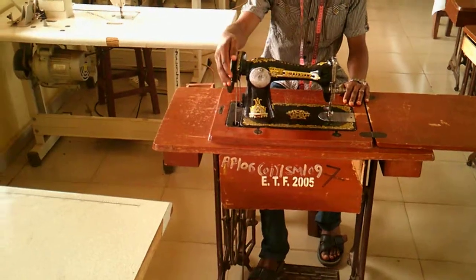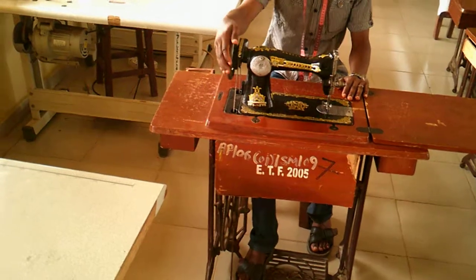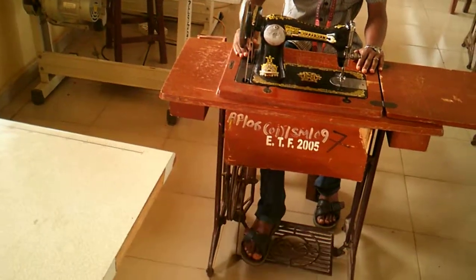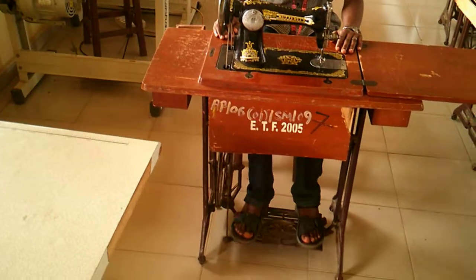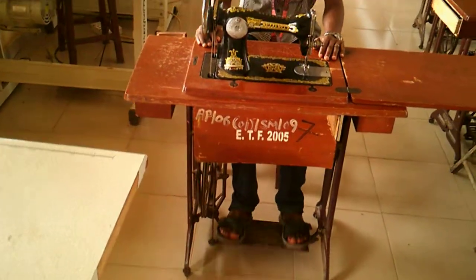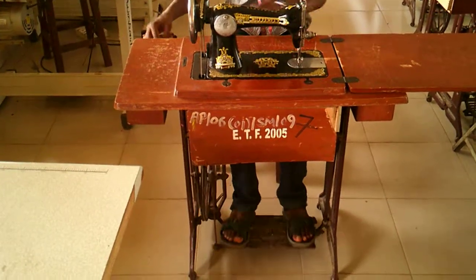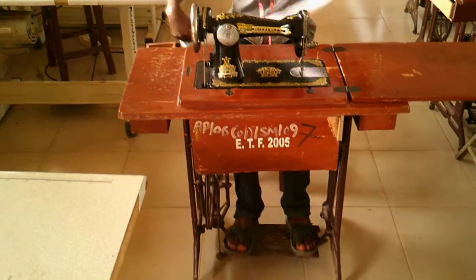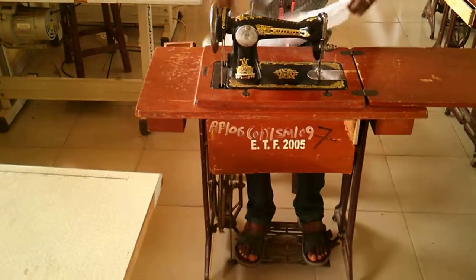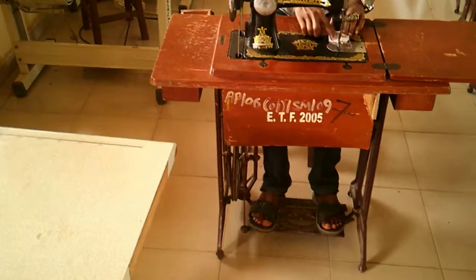As you roll the wheel, your leg is on the pedal — the wheel frees the entire machine and then you can now pedal. As you're pedaling, ideally you should have a piece of fabric under the foot of your machine to guide you, so that you will know whether you're sewing in the right direction or not.